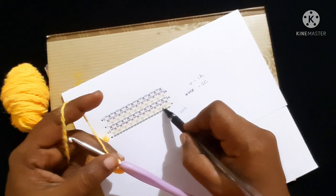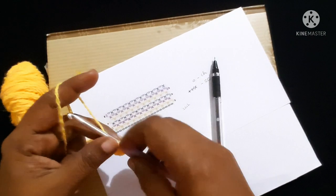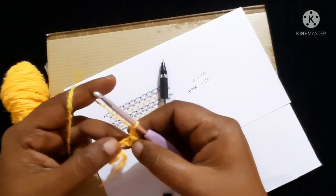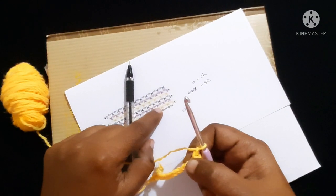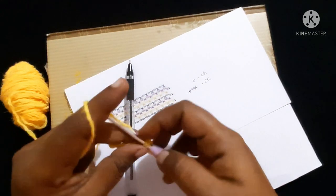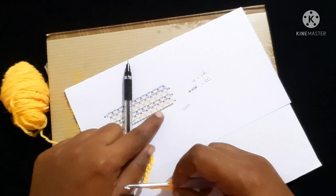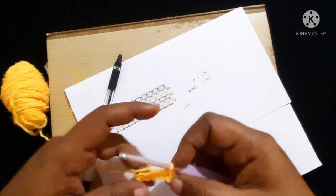Next, if you see, we have to do chain one and skip the next chain. So chain one, skip the next chain, and in the next chain you are going to do a single crochet. Same way we have to continue the row — that is chain one, skip, single crochet.